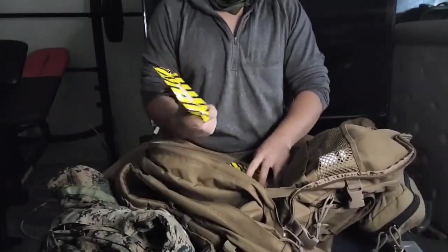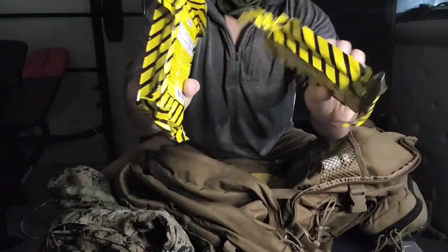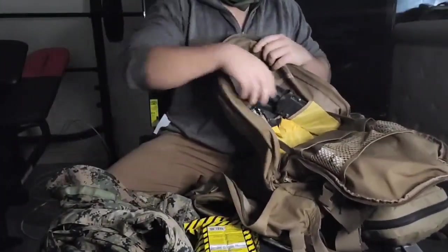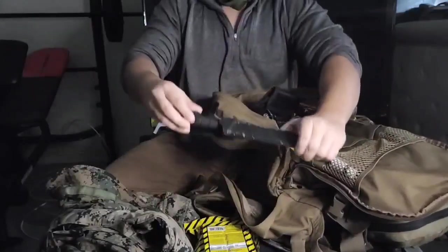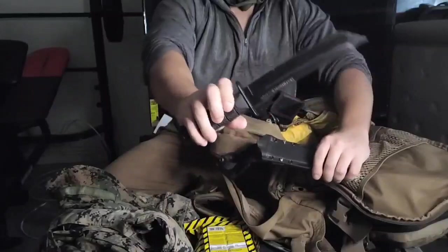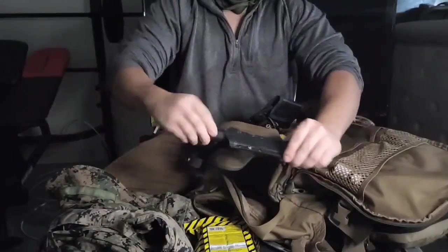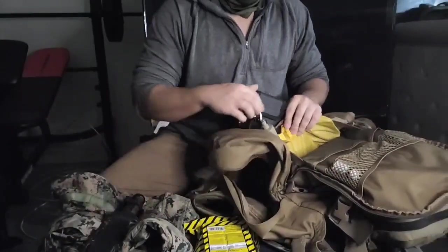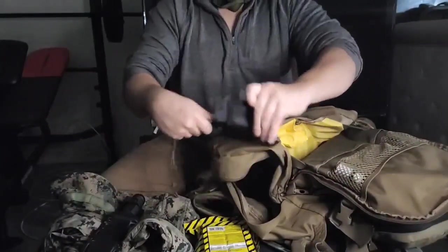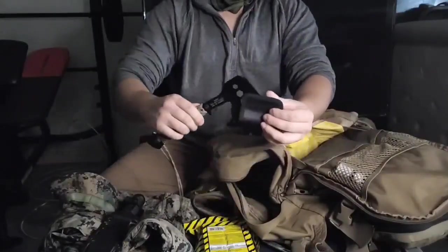Got some emergency rations — 2,400 calories each — this could last you honestly more than three days. Got my Cold Steel knife, one of the originals, and a little hatchet as well.